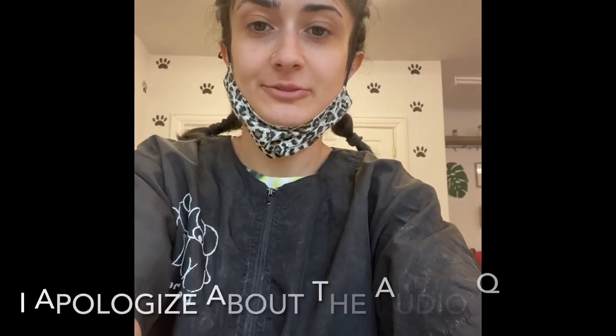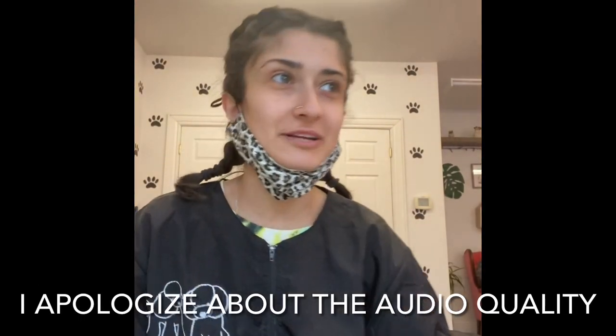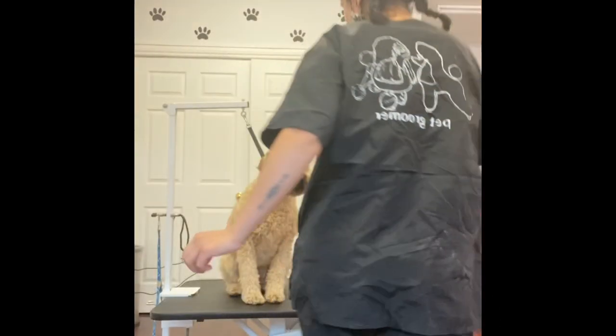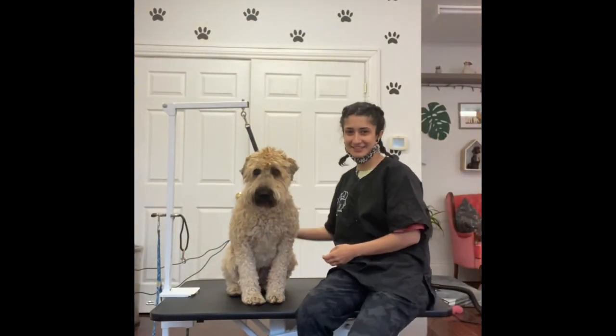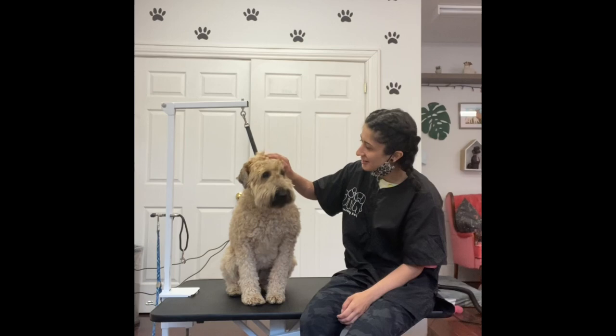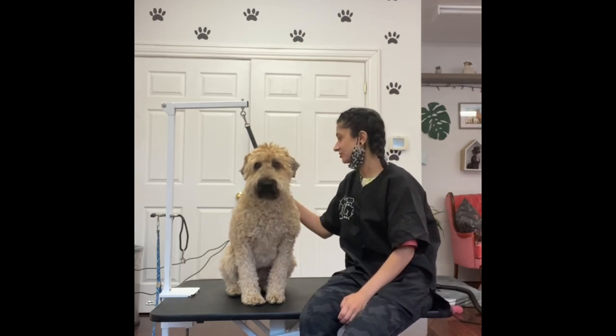Hello. I've never filmed a grooming video before, but this is gonna be like a day in the life of a groomer. This is Rosie. She's a soft coated Wheaton Terrier. I'm gonna be grooming her today. She's a very good girl.